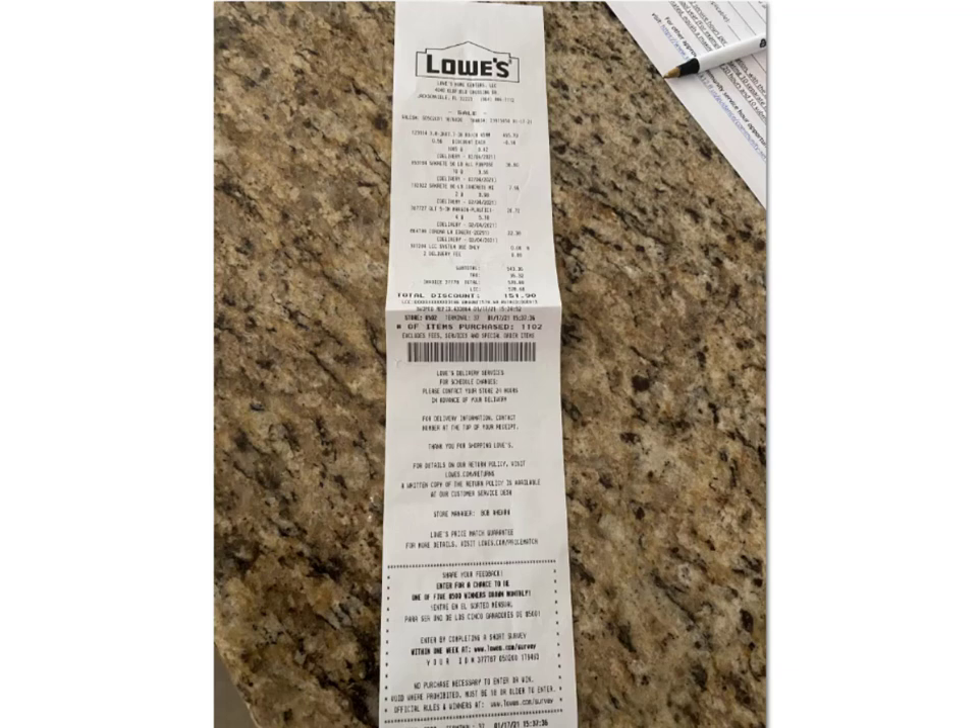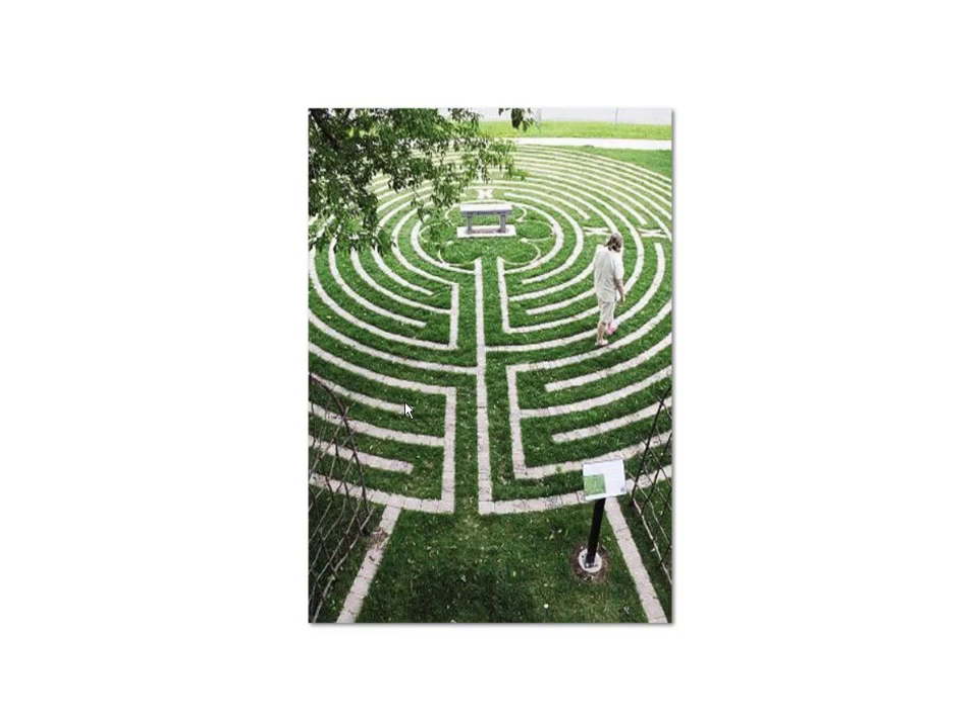That was the plan until I saw the estimate at Lowe's, which made it completely unforgiving. This project, instead of costing around $700 for a 34-foot labyrinth, probably would have been more in the ballpark of almost $1,600. So I was like, oh hell no, we're not doing that.